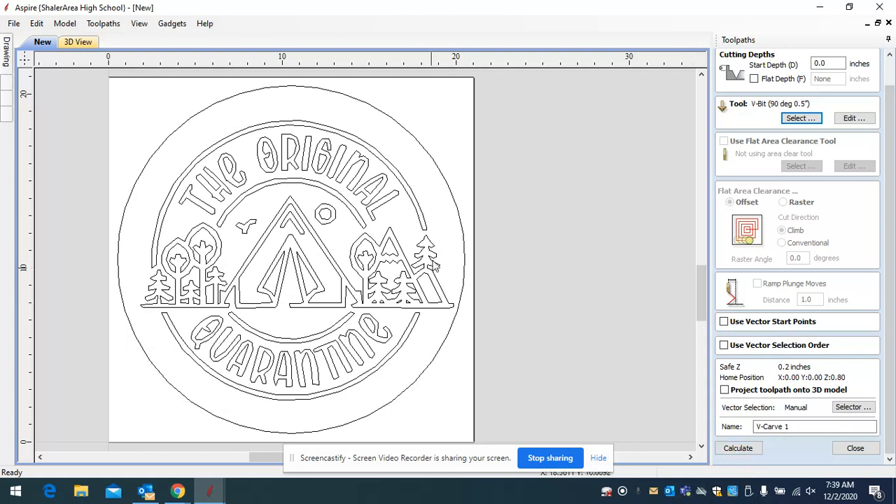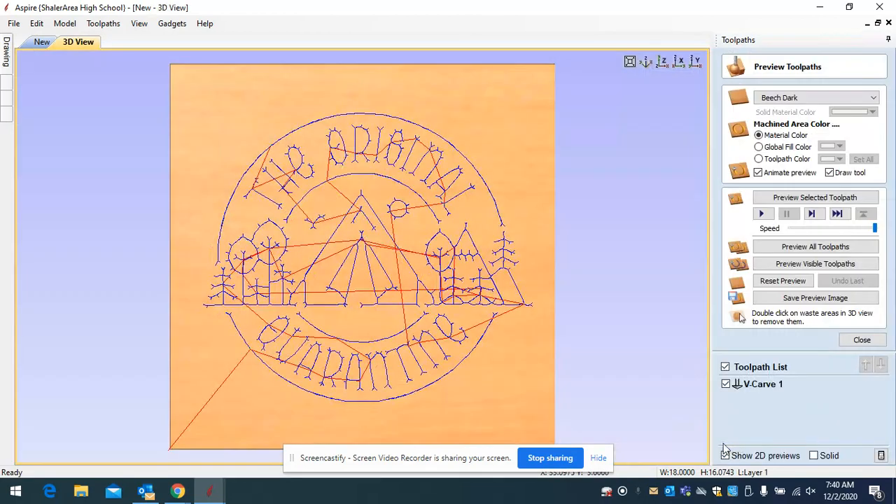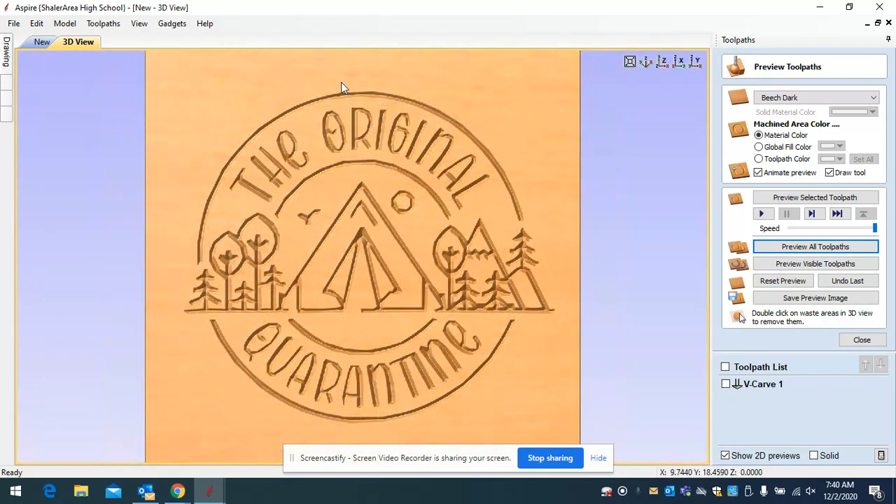The software already knows your material thickness is 0.75 and it will cut as deep as it possibly can to make your project look its best. Select your drawing, then hit calculate. That's the path the router is going to run. Go to 'preview all toolpaths' and this is what you'll end up with — the original quarantine sign. In certain areas it goes deeper than others. You can see the results of the V-carve applied across the entire design.